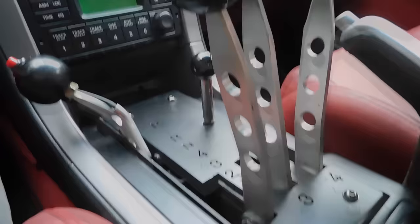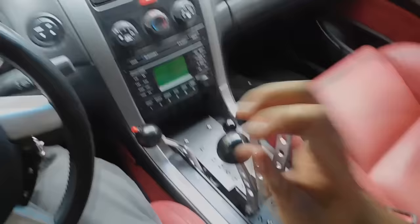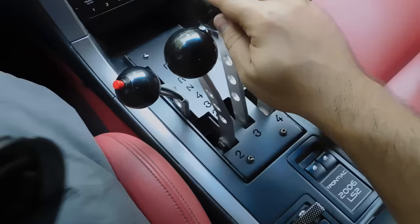I'm going to show you guys how it works real quick. You take it, you put it in drive, and then when you want, you drop it down. Now you're in first, second, third, fourth. And then if you want to downshift: fourth, third, second, first.